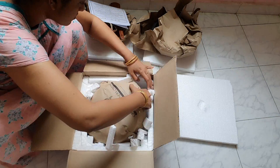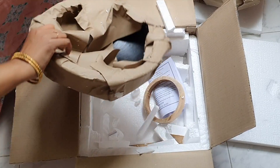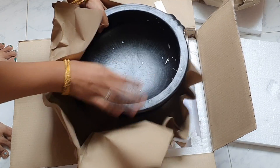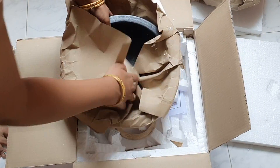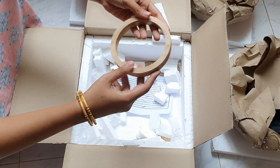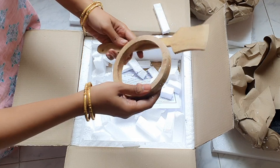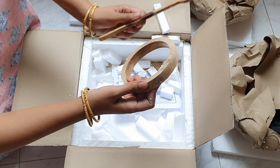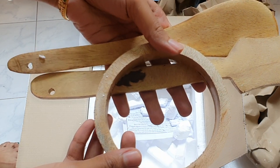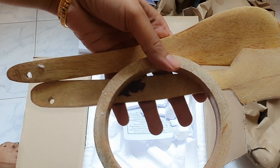We have 3 sizes. The sizes are 3.5L, 2L, and 1L. That is the size of the kadai. You can use this as a free item in the store. You can use 3 different sizes and 3 different types.